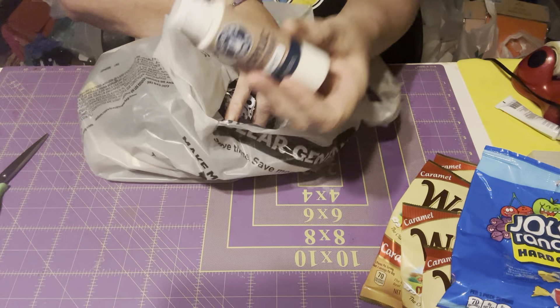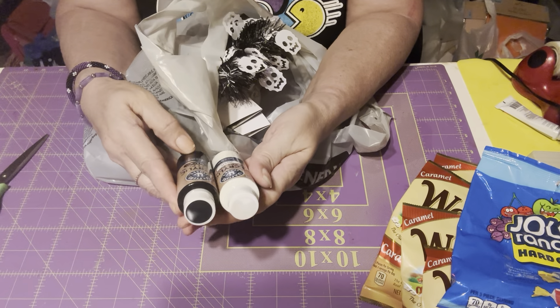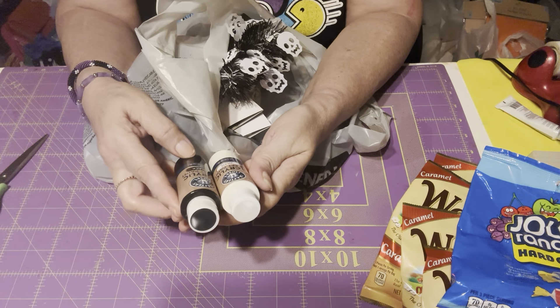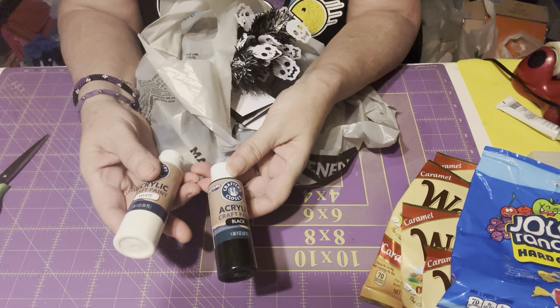I got a white paint and a black paint. I never tried this brand — it's Crafter's Closet. I'm just gonna give it a try; if I like it I'll purchase more. They were a dollar each.